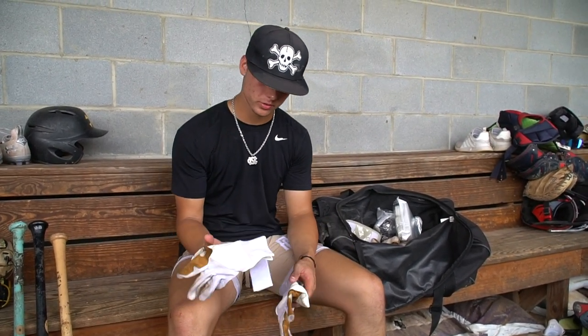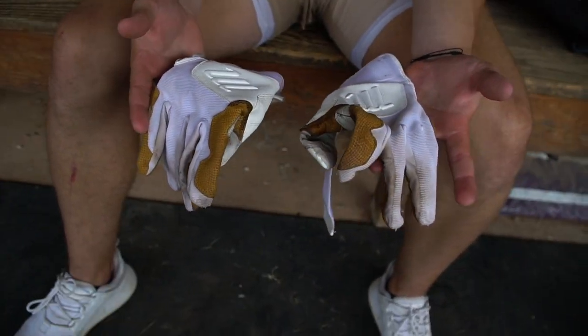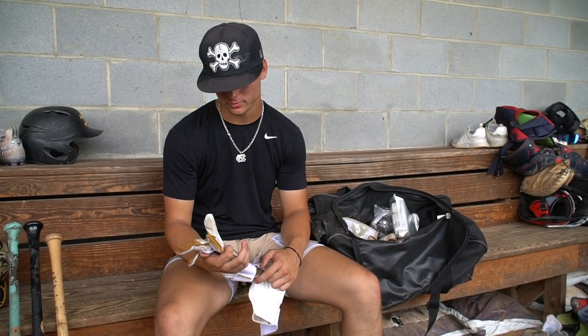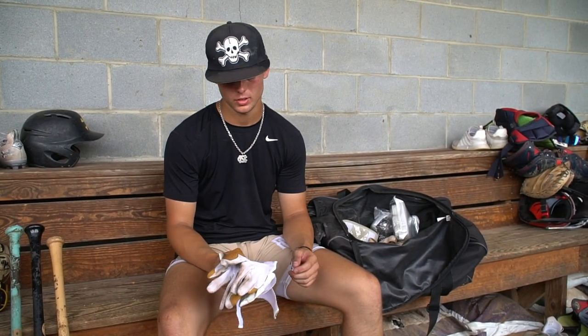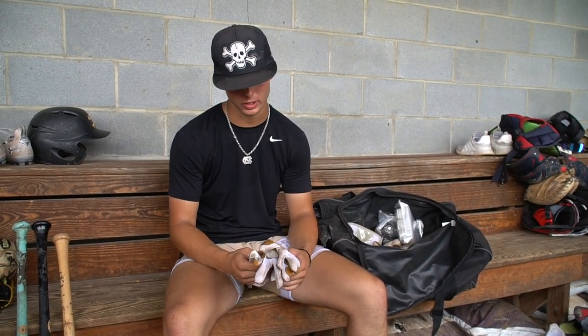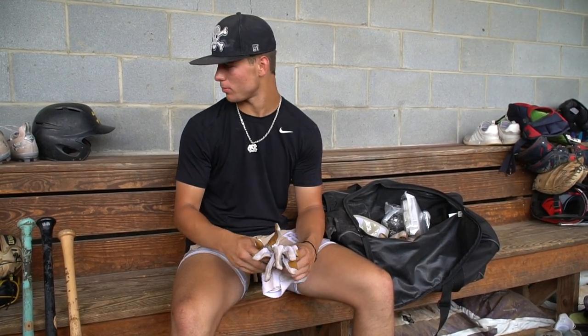These are the batting gloves that I use — they're the Marucci double straps. They really stay together. They're not Bruce Bolts, but I like using these. They feel good on my hands, block the sweat a lot, good grip, and they last a long time. I just got these probably last week, not much wear at all, so I enjoy using those in the box.